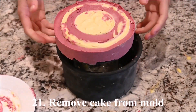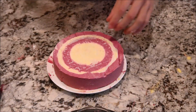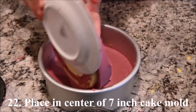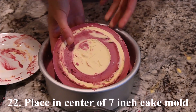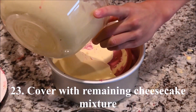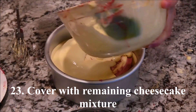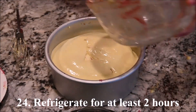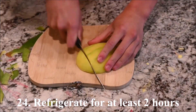Remove the cake from the mold. Place it in the center of the 7 inch cake mold. Cover the inside cake with the remaining mango cheesecake mixture. Refrigerate for at least 2 hours.